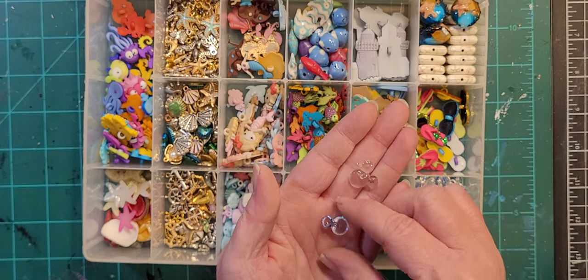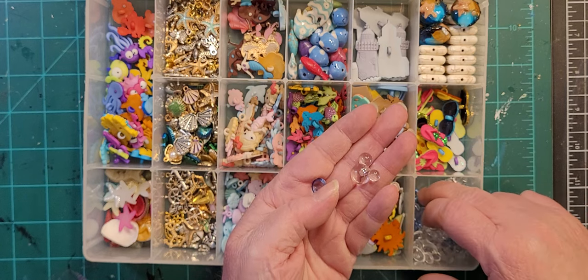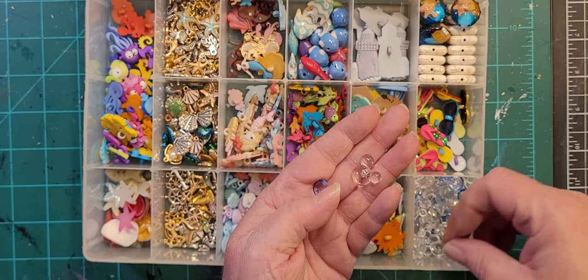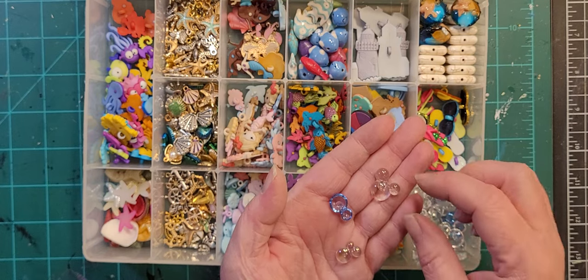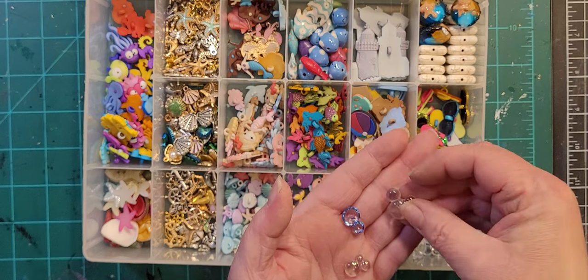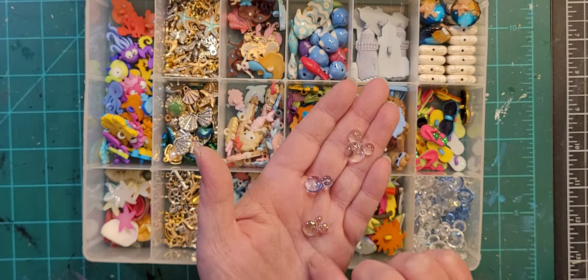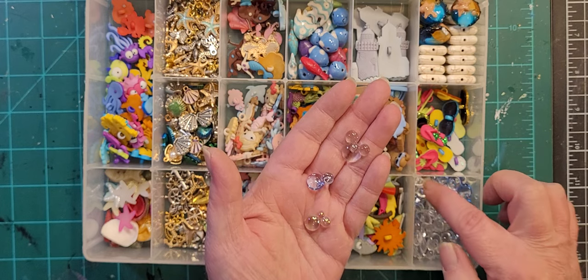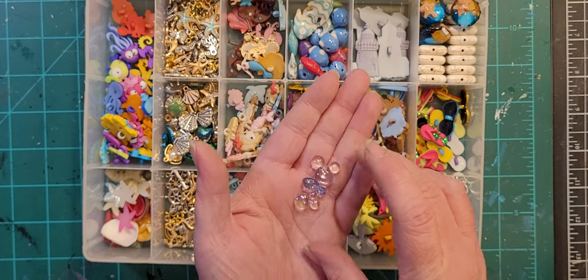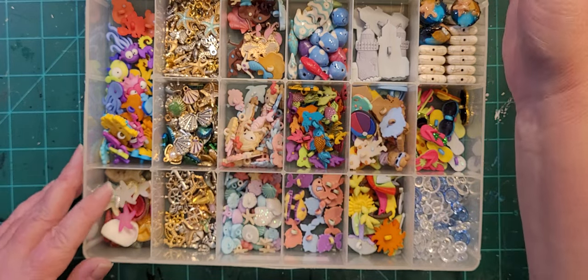These are bubbles — two, actually three different kinds. These make me think of Mickey Mouse because they're kind of shaped like his ears. Then there are blue ones and these are iridescent. These are really cute on mirror tiles — yes, I stole that idea from Sarah, but I asked her permission first and she was fine with it.